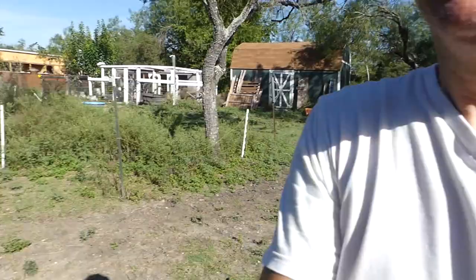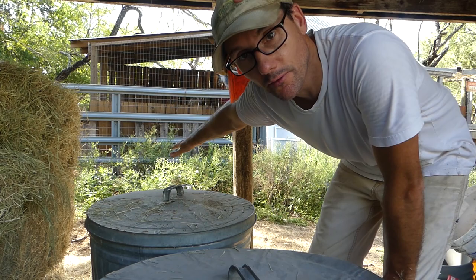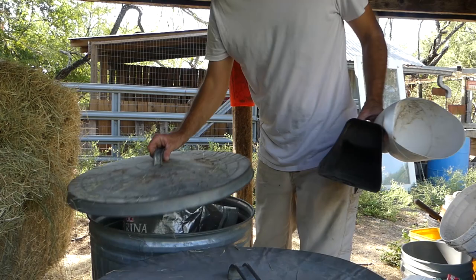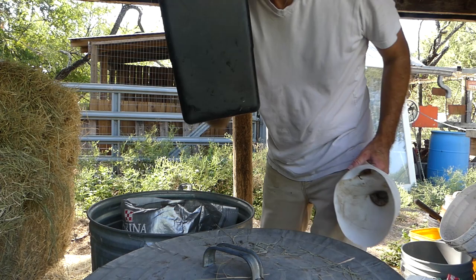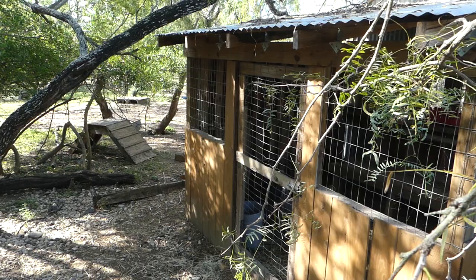The next stop are the goats back here in this pen. We're going to get a little bit of goat food and a little bit of duck food, because there are some ducks living with the goats. Goats get about half a quart, and the ducks probably about the same.